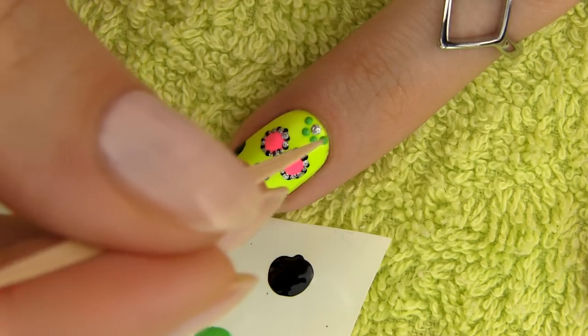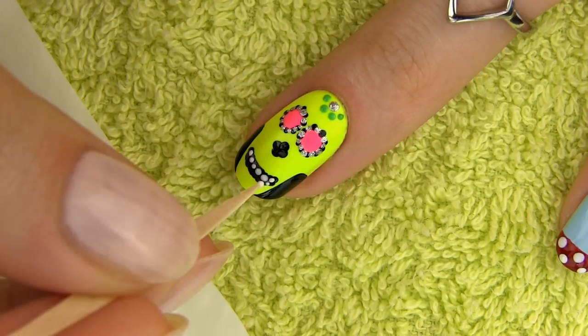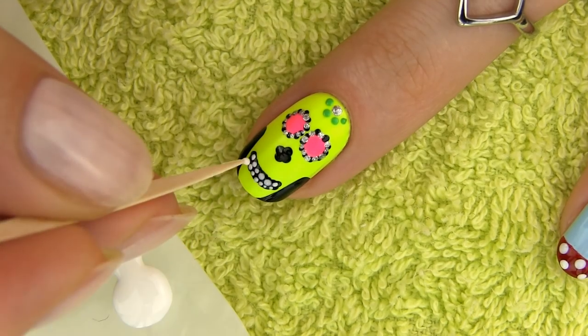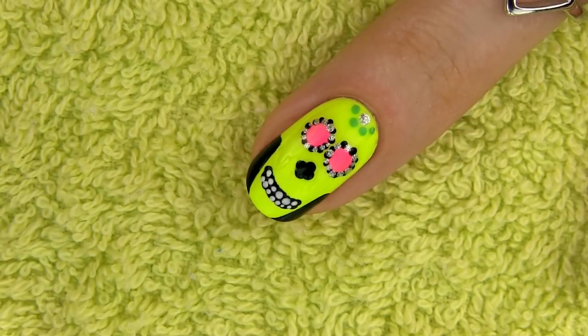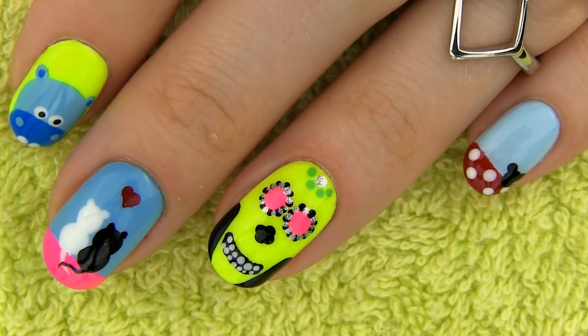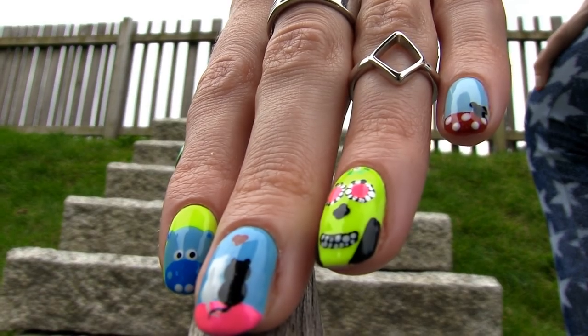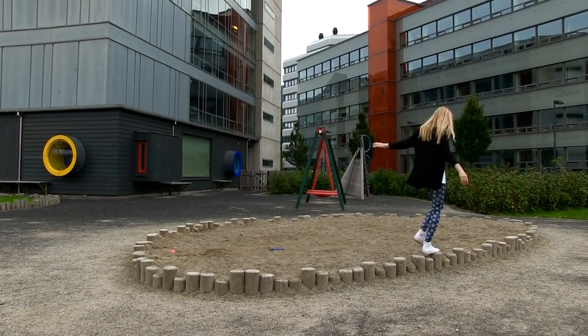To finish off the smile, make two rows of small white dots on top of the black patch — just look at these beautiful shiny white teeth. Seems like our skull did good with brushing them! Seal your design by applying a layer of the fast drying top coat and you are all ready to rock this sweet sugar skull. It is perfect for the upcoming Halloween, but it makes a great accent to your mani on any ordinary day as well.